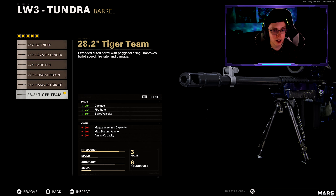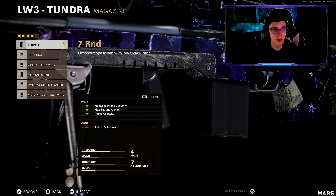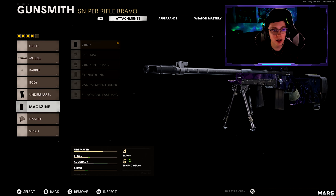This is where I was saying it's a little bit different than the Pellington. Personally, the damage is already pretty good on the Tundra, so technically if you really wanted to, you can get an extra bullet — you can take that off and run the seven round mags.